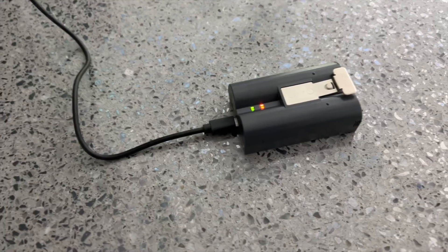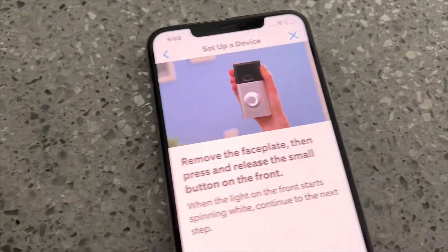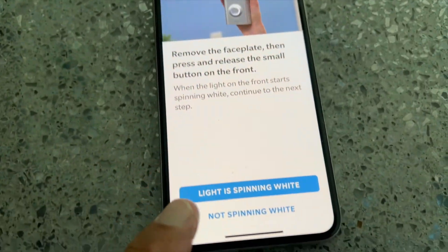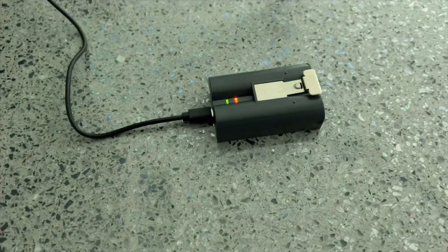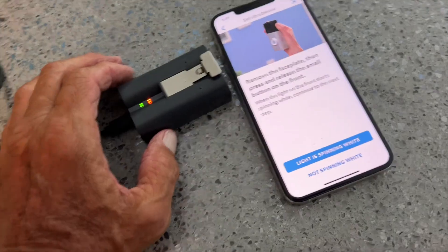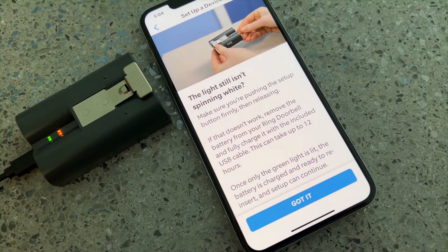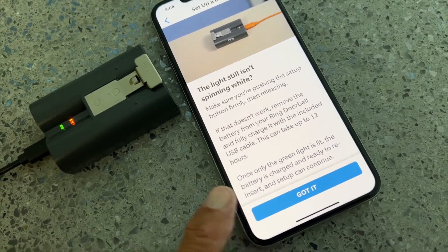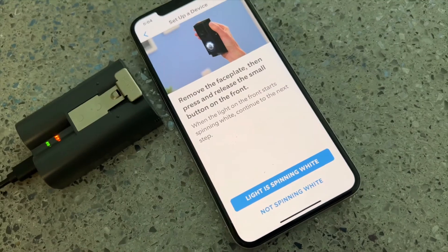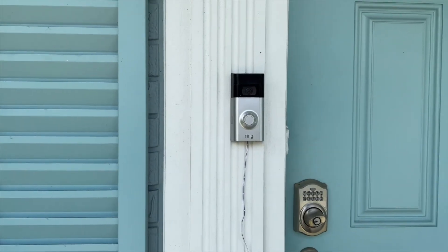Before we can get it to work, we've got to charge the battery because we have to redo the setup and all that. We've got to remove the faceplate, press that button, and you should see it spinning — then you can put it back. But if the battery isn't charged it won't do that, so we've got to charge it first. Charging the battery could take 12 hours. If I hit this — see, the light is still not spinning. So if it doesn't work, plug it in, charge it, and then we come back here and wait for that spinning thing.